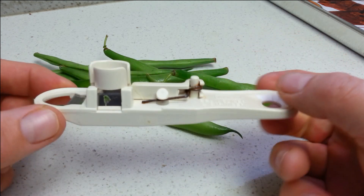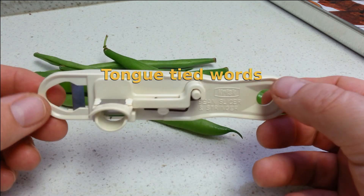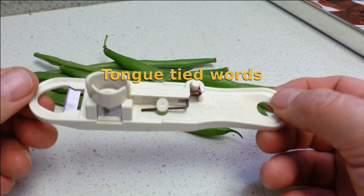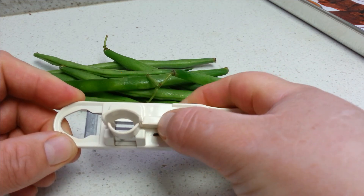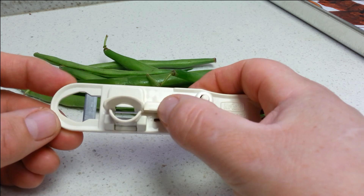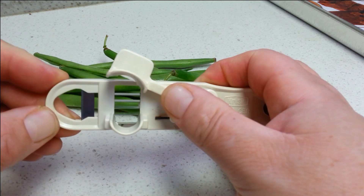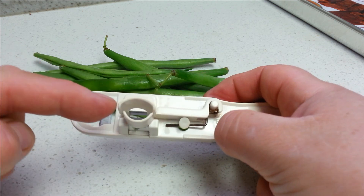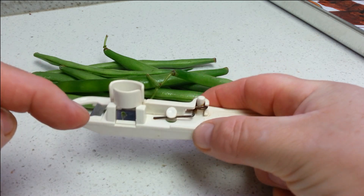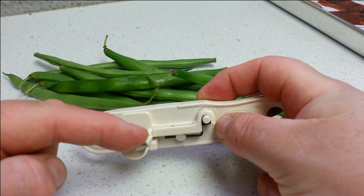So this is a bean slicer. Very cheap, very simple. Nothing to it. It's got a little bit of an expandable piece there, so if you've got a wide bean it will open up. Those things in the centre are your blades. Got a blade there, and of course a couple of blades on either side.